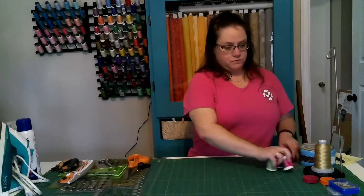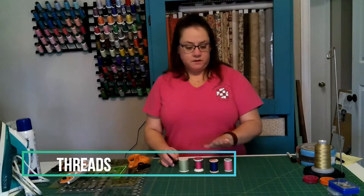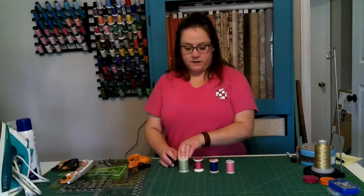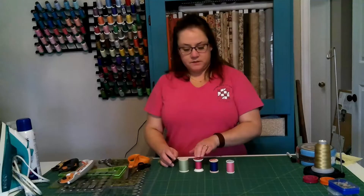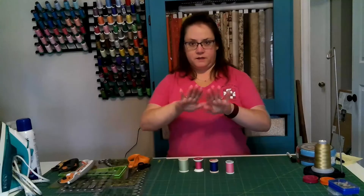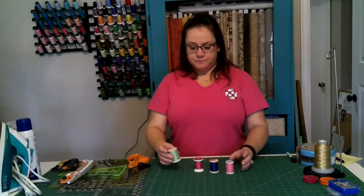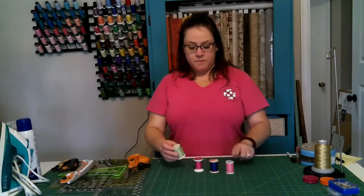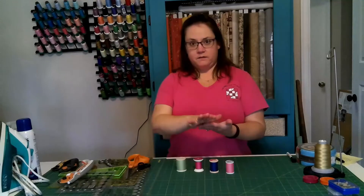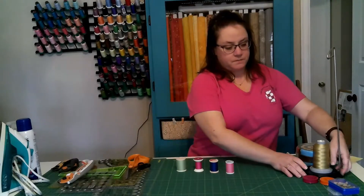Next, you need to look at threads. You can choose from cotton all-purpose — which is a polyester-covered cotton — or straight-up polyester, depending on what you're looking for in your quilt. I like to match the colors to my quilt so the stitches don't distract. The important thing is that it be a relatively thin thread so that when you press it, the thread isn't adding bulk to your seam allowance.